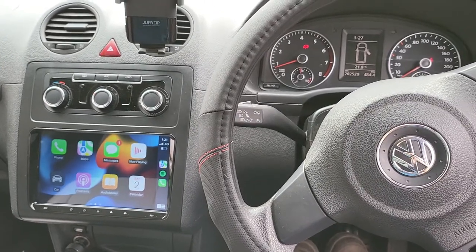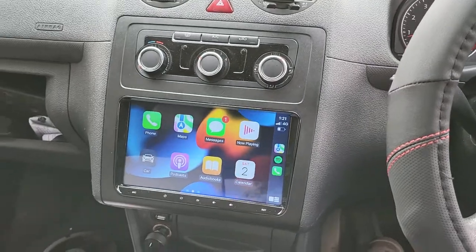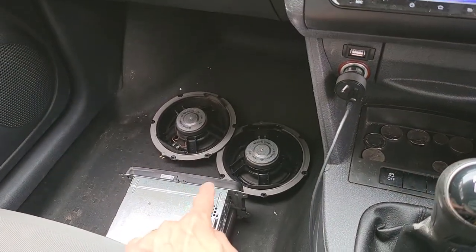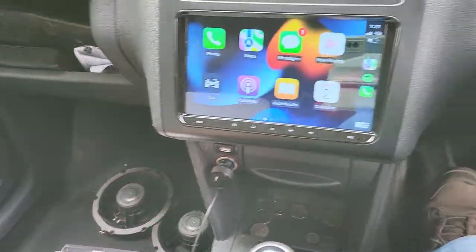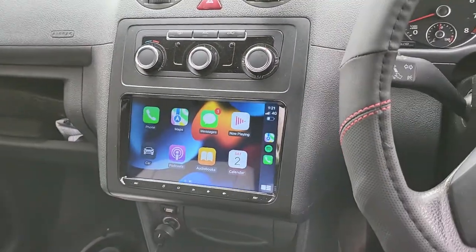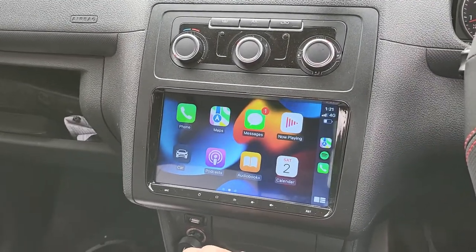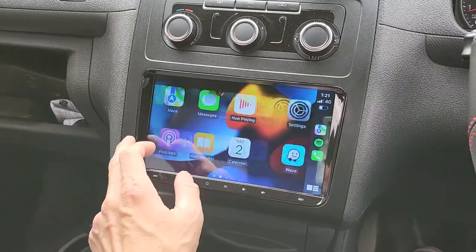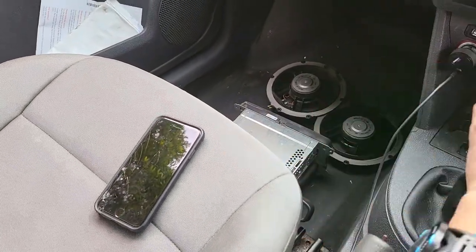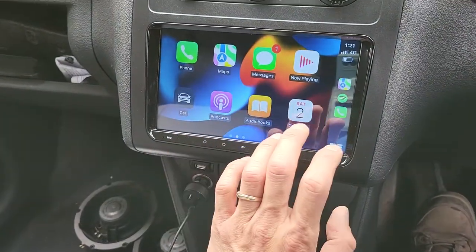This is the basic Volkswagen Caddy, so it came with a single head unit and standard speakers that we removed. The owner requested an upgrade to the full feature package — the 9-inch system — which has wireless Apple CarPlay. You can see our iPhone connected wirelessly on the side, and also USB Apple CarPlay.